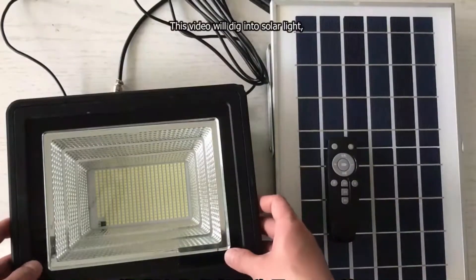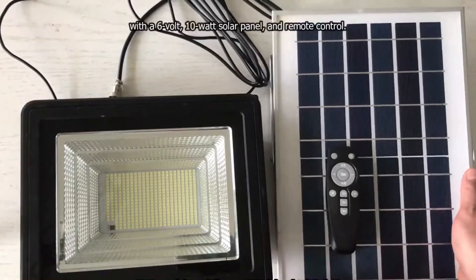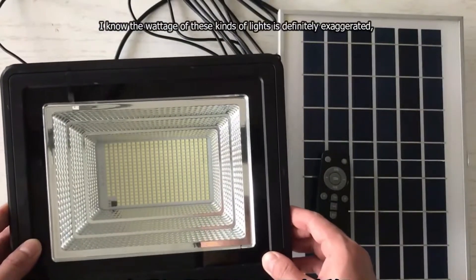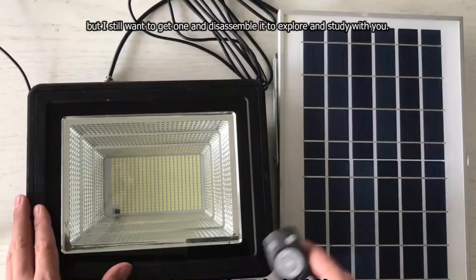Hello, this video will dig into a solar light which the manufacturer marks 500W, with a 6V 10W solar panel and remote control. I know the wattage of these kinds of lights is definitely exaggerated, but I still want to get one and disassemble it to explore and study with you.